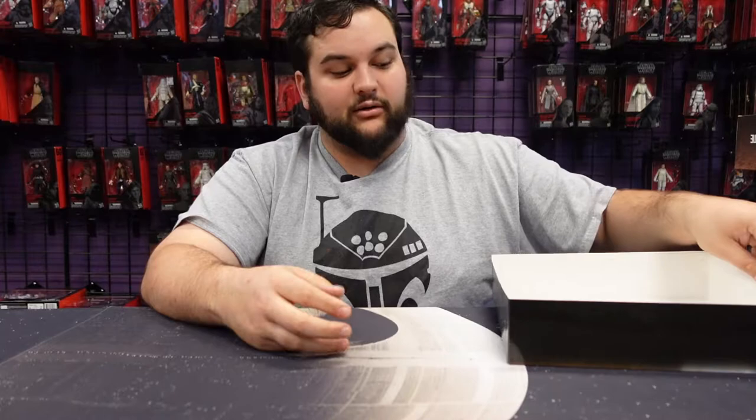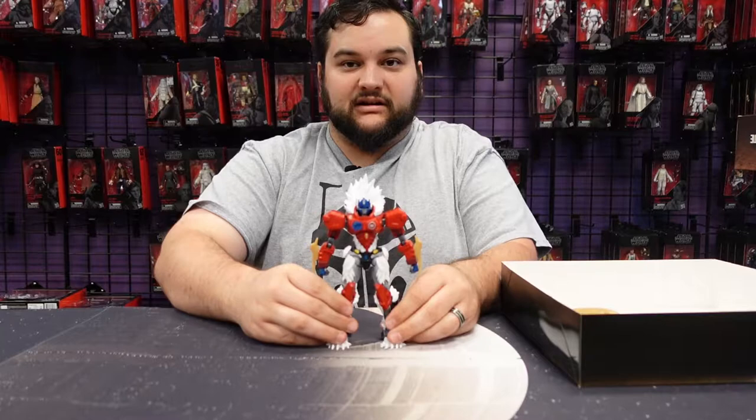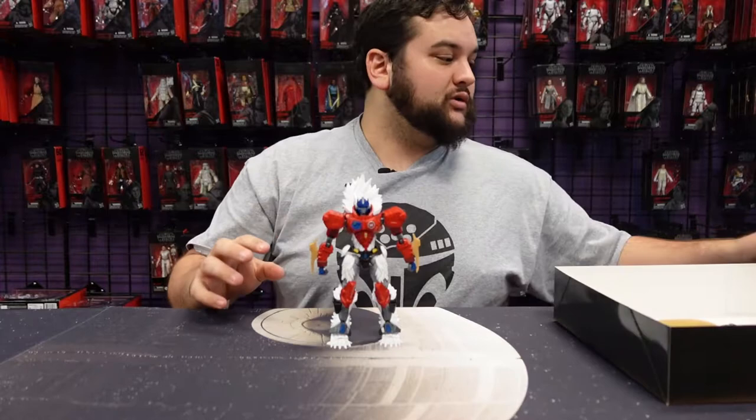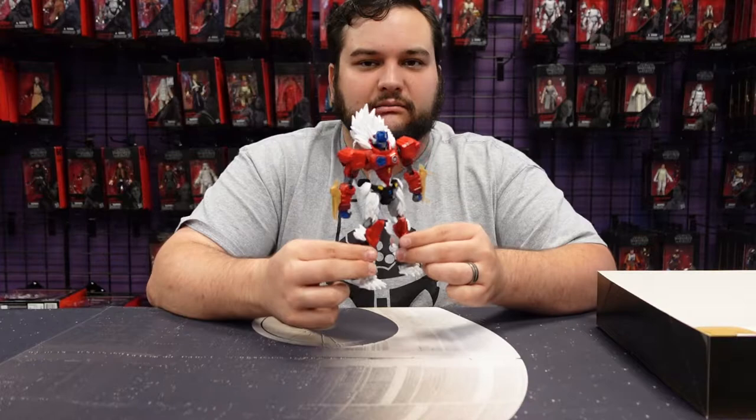That aside, this is a fantastic model. Again, this is Flame Toys' artistic take on Leo Prime, and a very cool one. I've already assembled it, so you're not going to watch me pull out a bunch of pieces — you're going to see me pull out a completed figure. This completed figure looks awesome. It was a blast to build; on average it takes me about two to two and a half hours to put together one of their model kits.